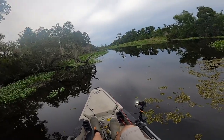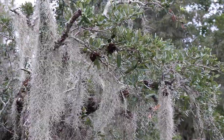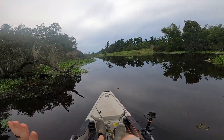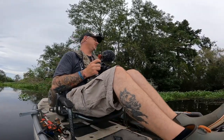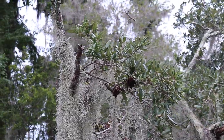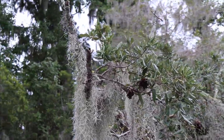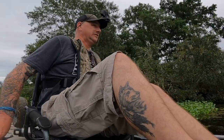Do yourself a favor — no matter how juicy a spot looks, if you see a wasp nest like that, don't cast. Because you're going to either mess up and cast it in the tree, or you're going to catch a huge fish and he's just going to drag you right into that tree. It used to be one big one, now it's like a couple of them. That'll ruin your day real quick.